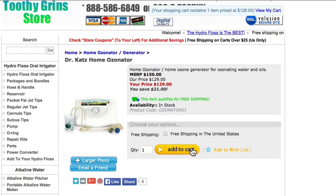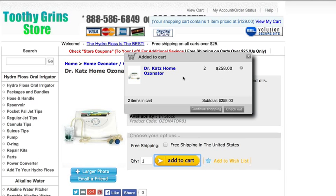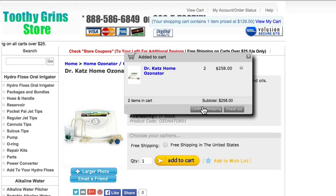When you are ready to check out, just hit the add to cart button and your shopping cart will pop up. If you want to keep shopping, hit continue shopping. If you are ready to check out, you simply go to check out.